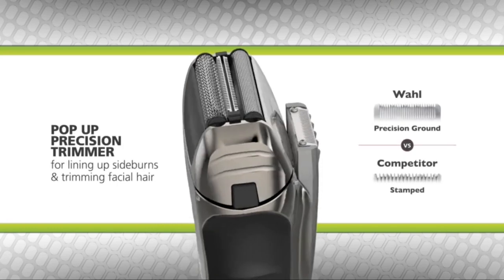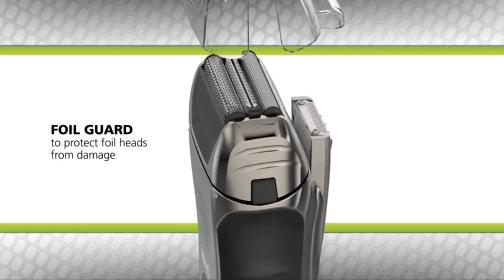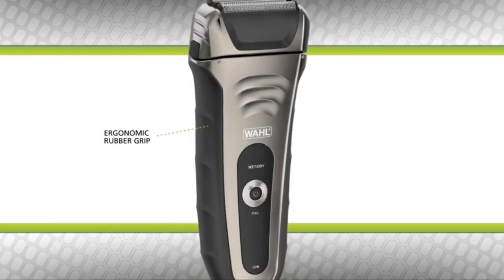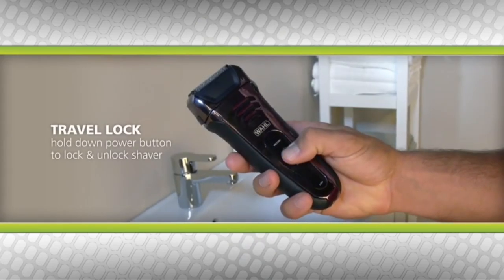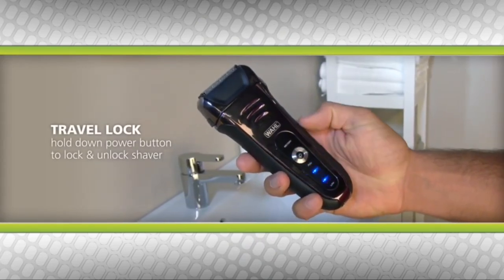Also included with this shaver is a pop-up precision trimmer that delivers superior cutting performance while lining up sideburns and trimming facial hair, and a durable foil guard to protect your foil heads from damage. For added comfort, this shaver has an ergonomic no-slip rubber grip that makes it easy to hold, and a travel lock feature that allows you to lock the shaver so it won't turn on in your travel bag.